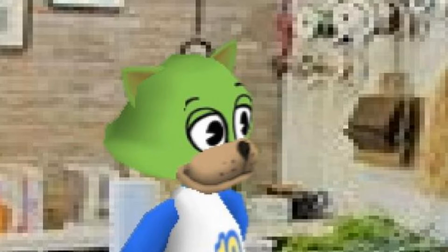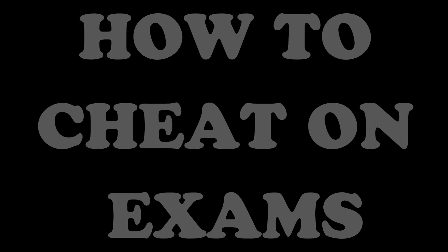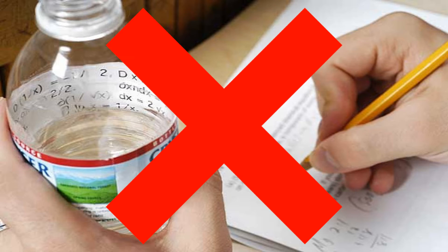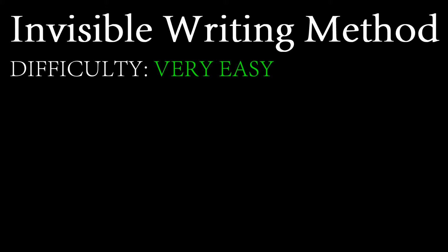Now, of course, after the label cheat was patched, all you kids gave up on trying to cheat as it felt like there was no way of cheating anymore. Well, as I said, I found some new ways of cheating. Let me start with the invisible writing message method. Difficulty: very easy.